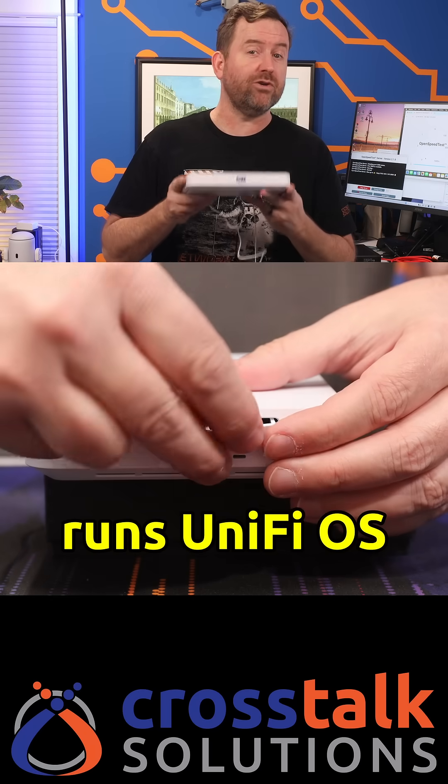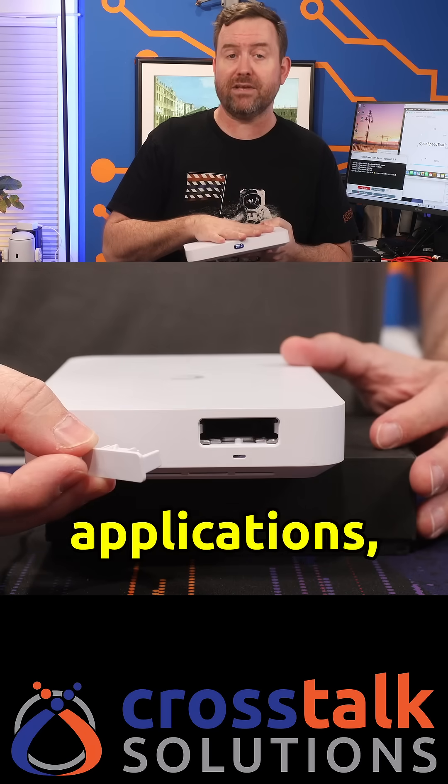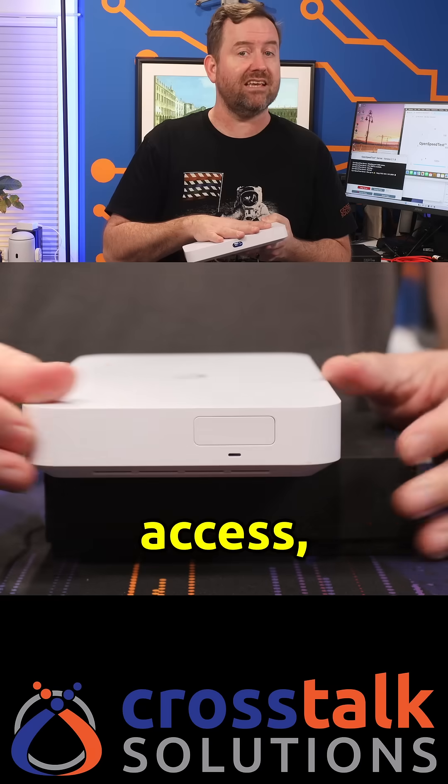This gateway runs UniFi OS and you can install the full suite of UniFi applications, including Network, Protect, Access, and Talk.